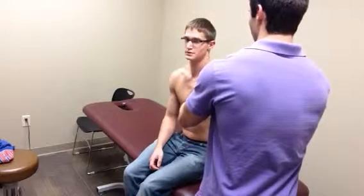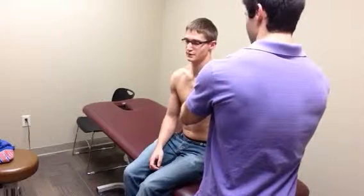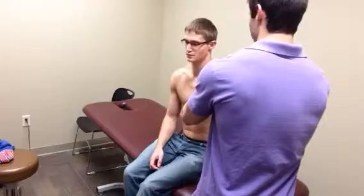I will give a grade one, which is going to be high velocity low amplitude, and then a grade two, which is going to be low velocity high amplitude. Grade three is going to be low velocity high amplitude, and grade four is going to be high velocity low amplitude.